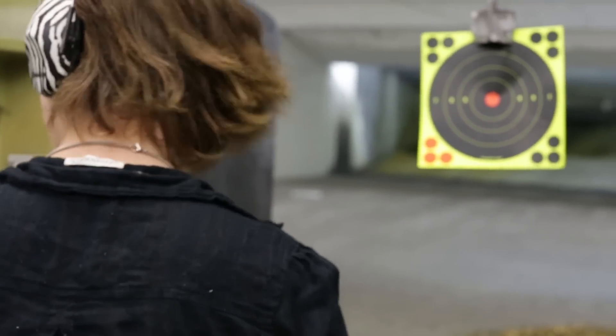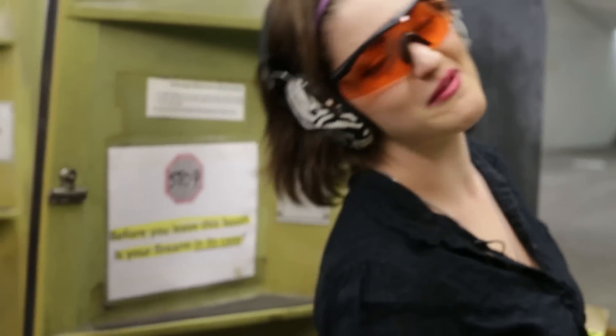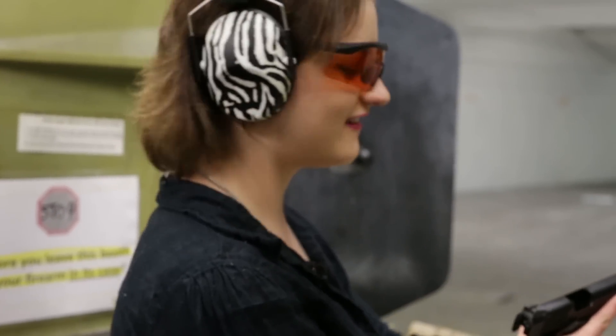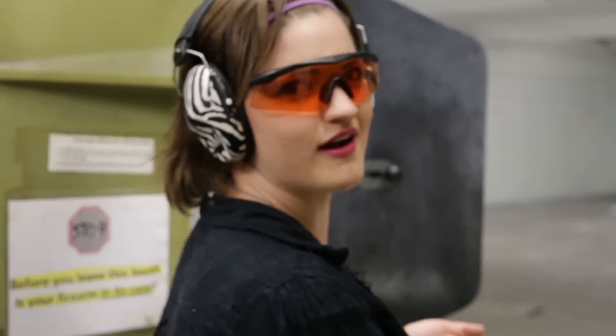Did you want a turn? Because you're not getting one. Okay, I will let you shoot — I just really like it. So I want to put another couple of mags through. You don't mind, do you? I promise I brought plenty of ammo, you'll still get a turn. Just, you know, when I'm ready. Which, in girl terms — my 'five more minutes' — he might be here a while.